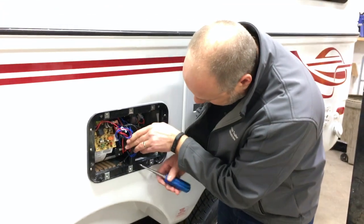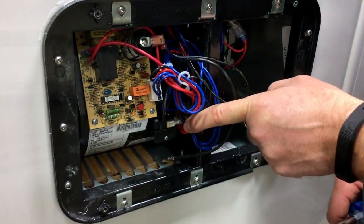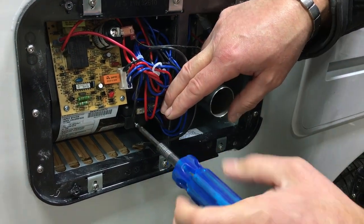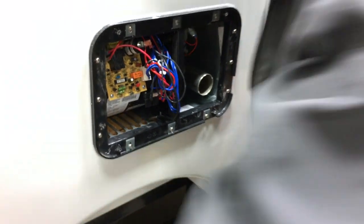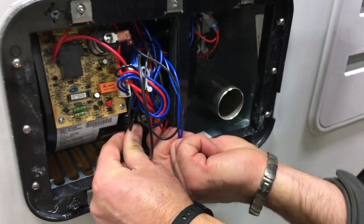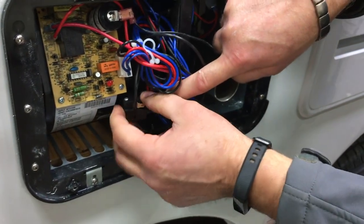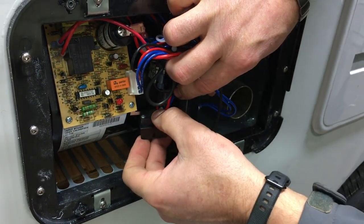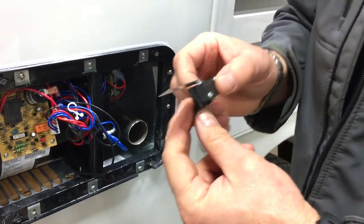That is this guy right here. Before doing anything, I've shut off the electrical and unplugged the trailer, so there's zero power in the trailer. I'll just pull this screw out, then a little wiggle to get it out, and pull the wires off first — just remember the double wires are out front.